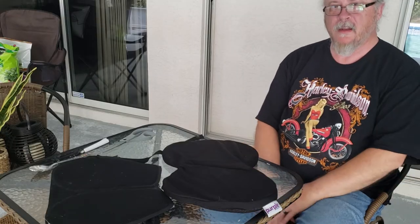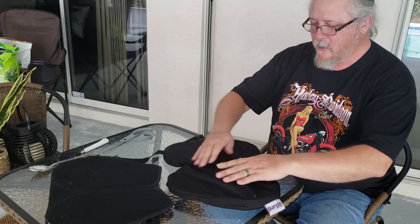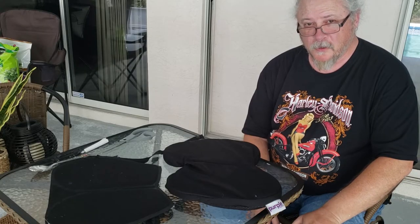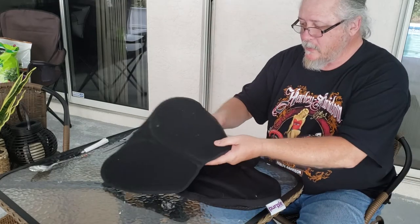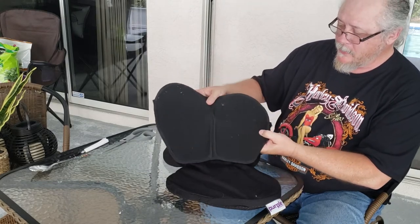I'm going to show you how to make the world's most comfortable motorcycle seat cushion. I bought a — I think they call it a Skoosh pad — seat pad here.